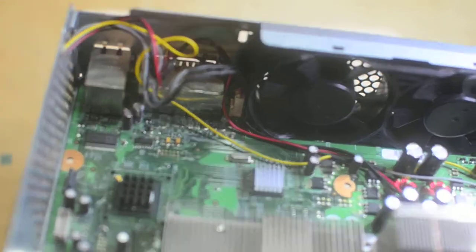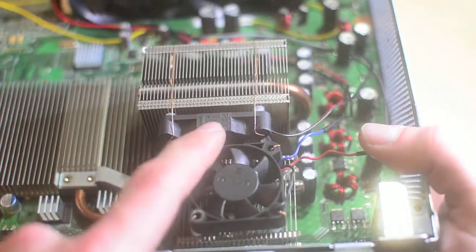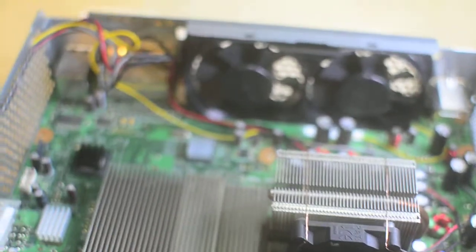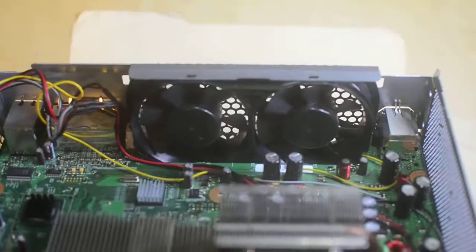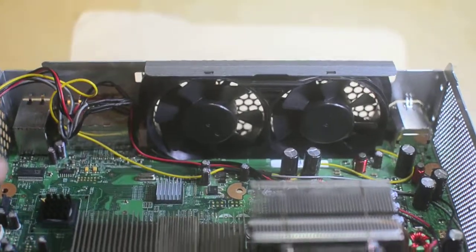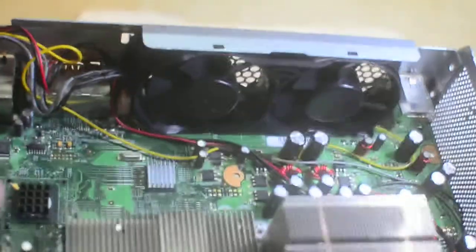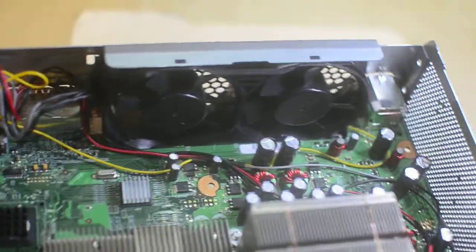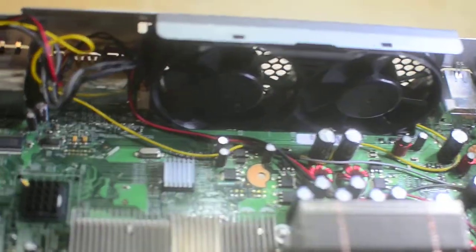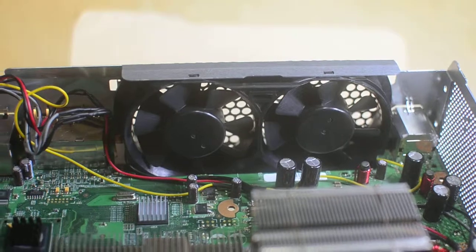That would have all been easy if I just wired those in - this could have just been 12 volts all the time, and this could have just been switched the same as the exhaust fans. But I don't think they run fast enough. It's a consumer product, and people are concerned about noise. If you have a computer that runs really loud all the time, it seems bad because people don't understand electronics and don't realize that loud fans are doing their job.